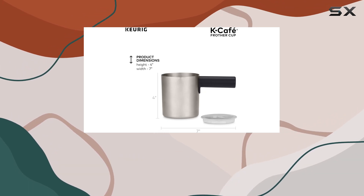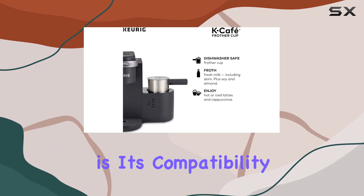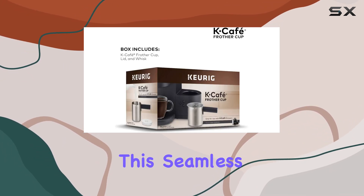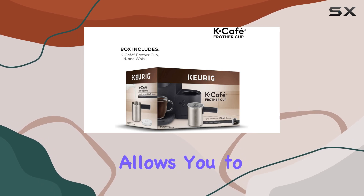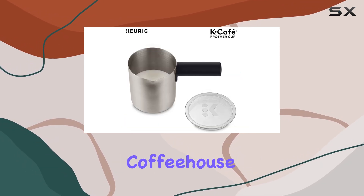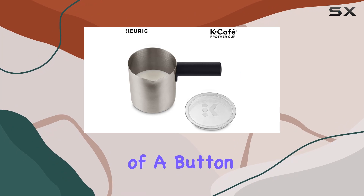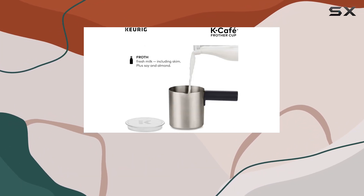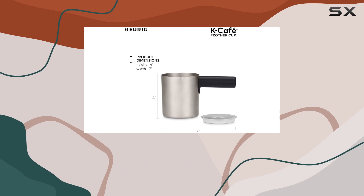But what really sets the Keurig K-Cafe frother apart is its compatibility with Keurig's K-Cafe single-serve coffee, latte, and cappuccino maker. This seamless integration allows you to effortlessly whip up delicious coffeehouse beverages with just the touch of a button. And with the included frother cup, lid, and whisk, clean up is a breeze — simply pop them in the dishwasher and you're good to go.